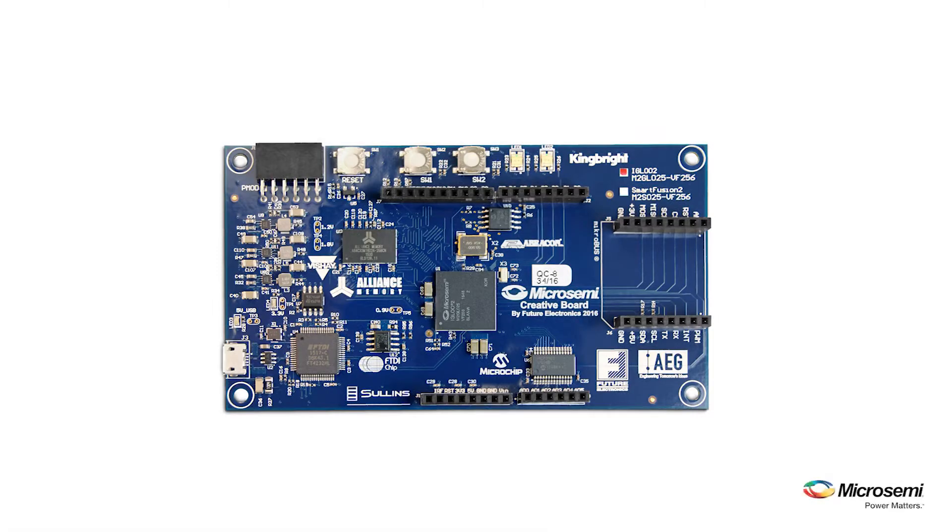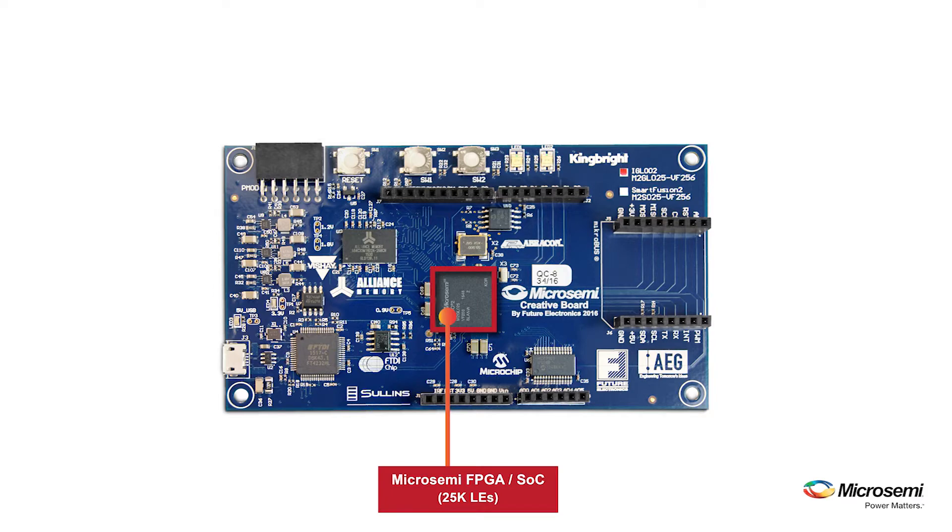Let's get into the details of the board. At the heart of the Creative Platform is a 25K LE Igloo 2 Family FPGA, or a like-sized SmartFusion 2 SOC FPGA, which incorporates an ARM Cortex-M3 microcontroller and microcontroller subsystem. On the board's left side is a USB port used to power the board, program the FPGA, and communicate with your PC.